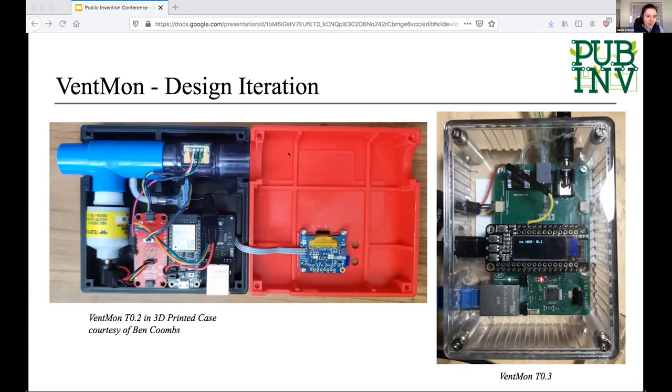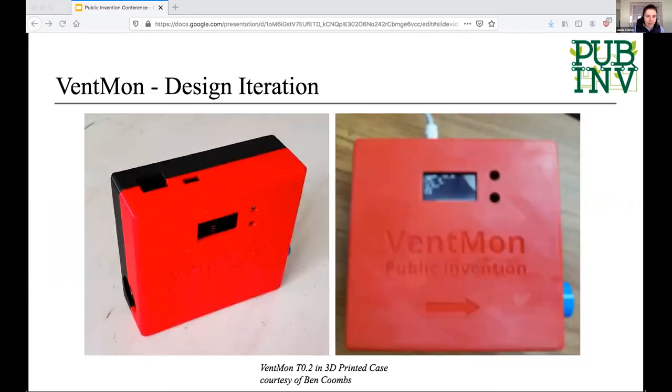On the left is another photo from Ben where he took the second version of the device and created a case for it. Rob showed a photo earlier of a very long hose trailing off the enclosure box, which was pretty unwieldy and unsafe in a clinical situation. The case Ben made is much more compact. The project is still very much alive — the work is current, we still have requests for Ventmon coming in, and everyone's really looking forward to getting these next versions out.